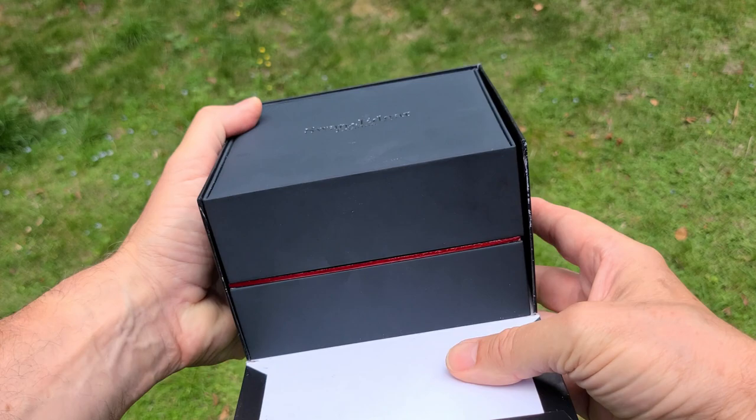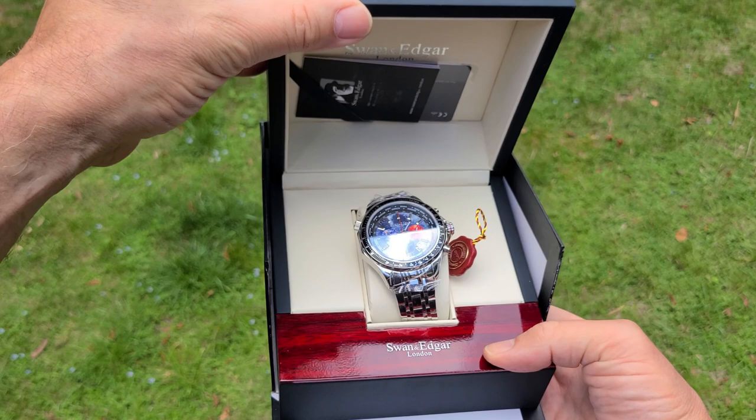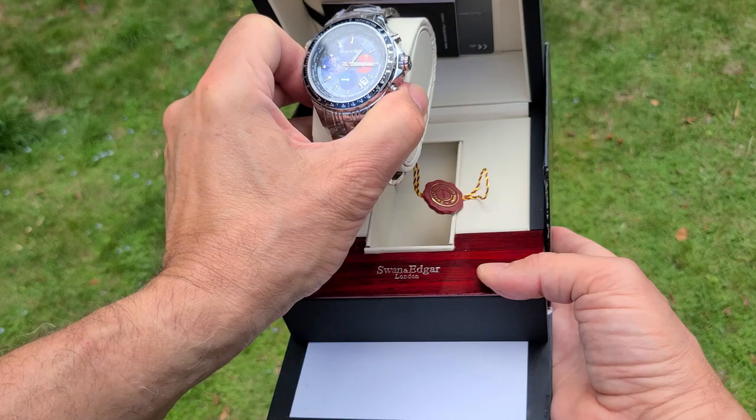I finally got the Swannegger World Timer to look at and it's in new packaging for this year. Why don't we get it open? So that is the Dove Grey option I think. It's well protected and I like the little wood effect on the side of that.